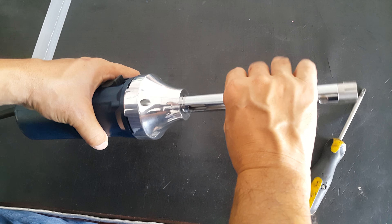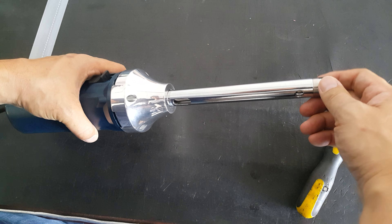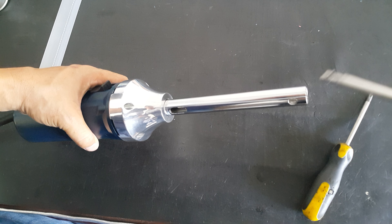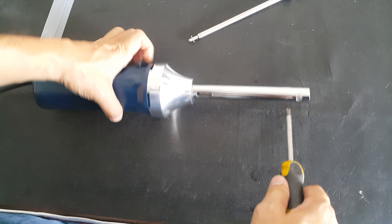If this one is stuck and cannot take out the shaft tube, then we need to open this first. After we take out the shaft tube, put the wheel into the wheel.